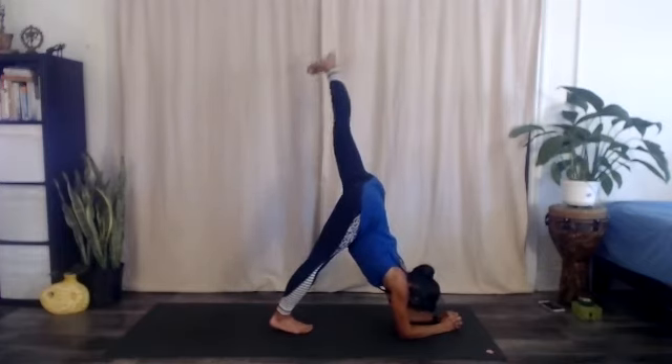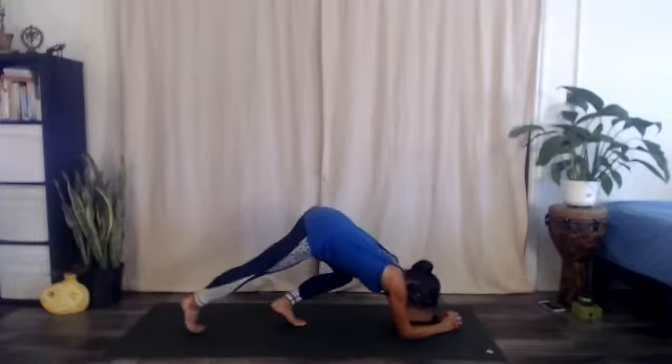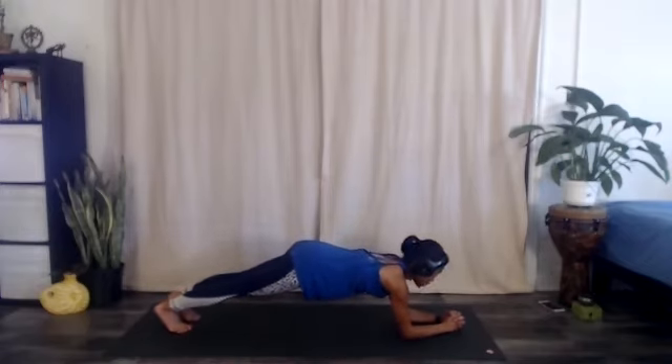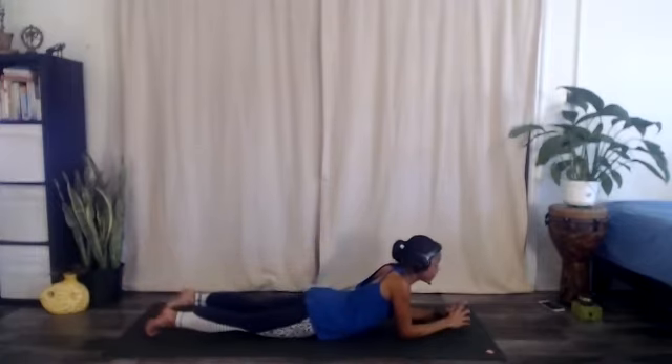We're going to eventually walk the feet back — you can take your time and be in dolphin pose as long as you want to play with the fire of it. We are going to pass through forearm plank, eventually walking the toes back so your spine is parallel to the floor. From forearm plank, maybe taking one breath or five breaths depending on the heat of the practice you're looking for: chest forward, neck long, shoulder blades down the back, gazing towards your thumbs. We'll eventually lower to sphinx pose where your legs are flat on the floor, belly on the ground, forearms parallel.